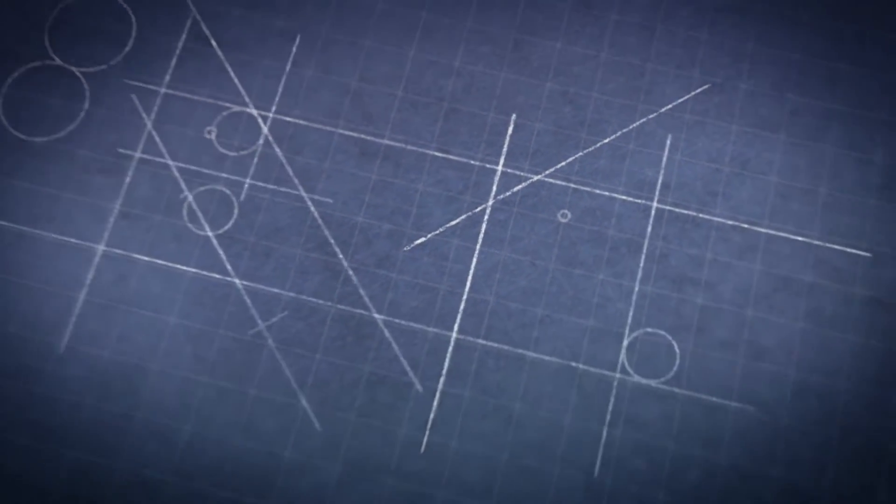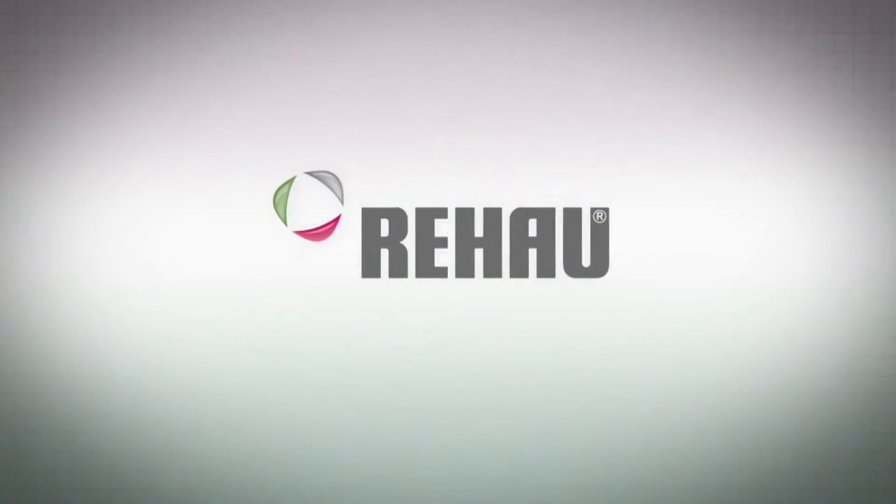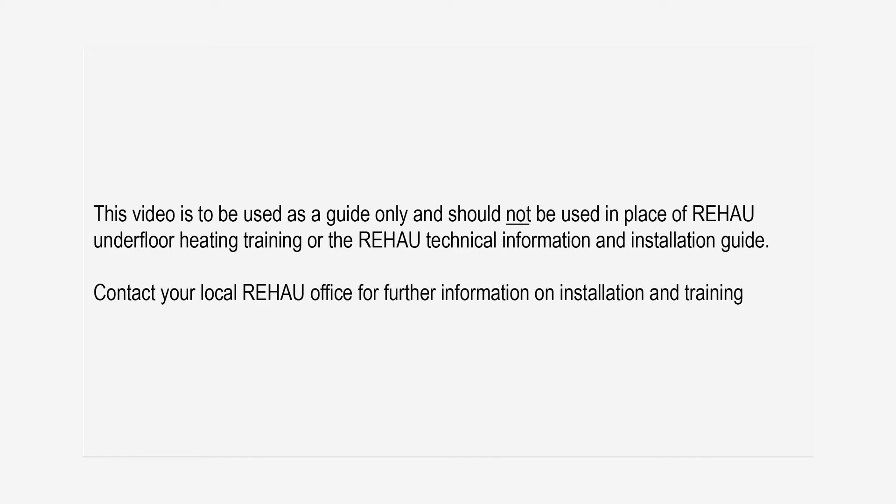Let's have a look at an installation. This video is to be used as a guide only and should not be used in place of Rehaw Underfloor Heating Training or the Rehaw Technical Information and Installation Guide. Contact your local Rehaw office and visit the Rehaw Hydronics website for further information on installation and training.